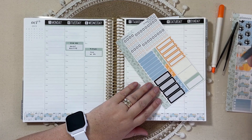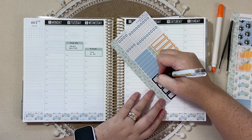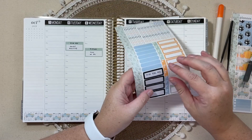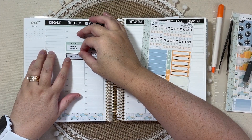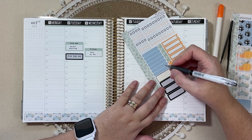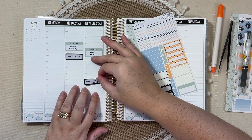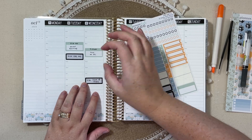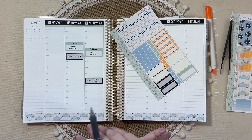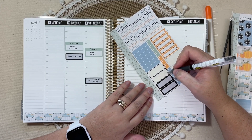And then I have some smaller meetings. For those, I'm going to use these black dash labels. That one's on Tuesday. I do have a team meeting on Wednesday, and I really do enjoy our monthly team meetings — it's nice to touch base with everyone and see how their year is going, go over any law updates. All of those things I really love, and there was no sarcasm in my voice there.